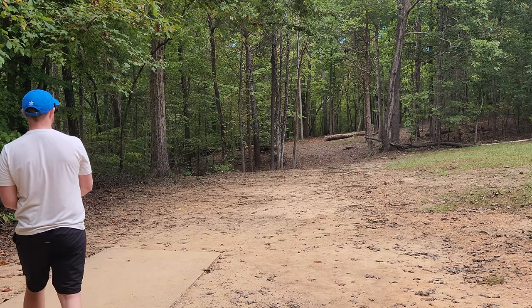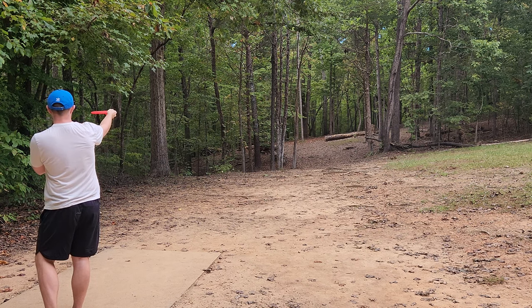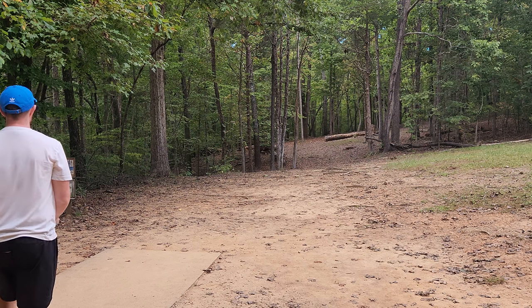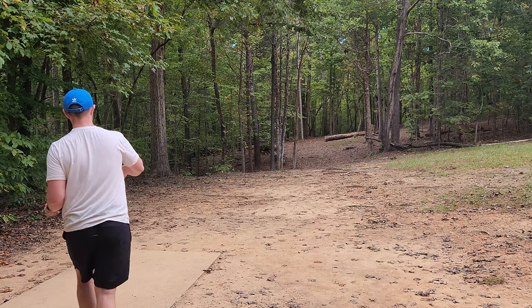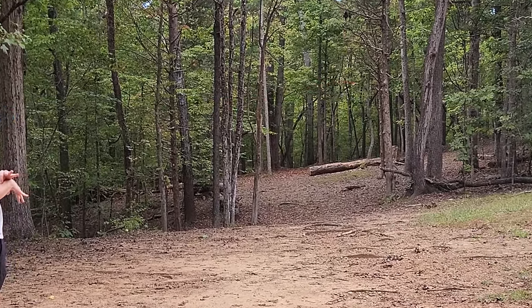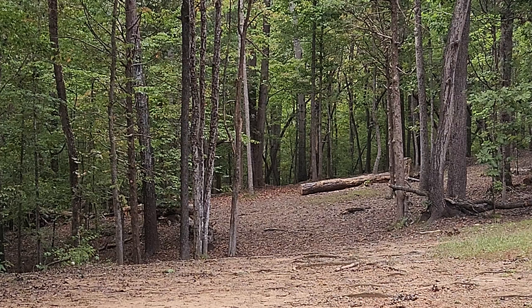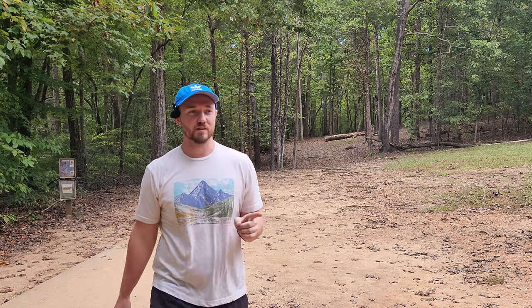I've been looking forward to hole six. I feel like this is the perfect Origin hole. You want something that's going to flip up and then stay straight for a long time before it fades. It's right around 250, 260 feet. Stay straight for a long time and then give me a fade. The thing is flying so nice, it's so easy to throw. I really am enjoying this disc.